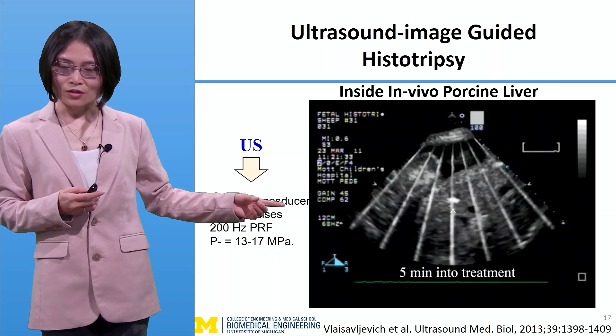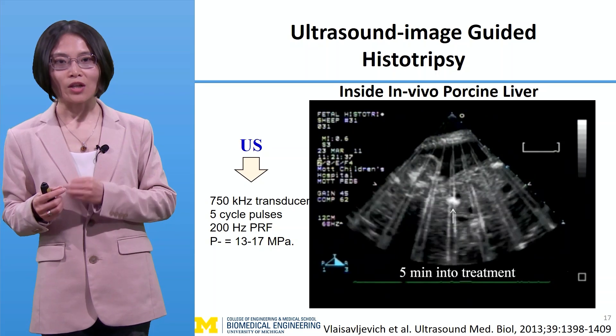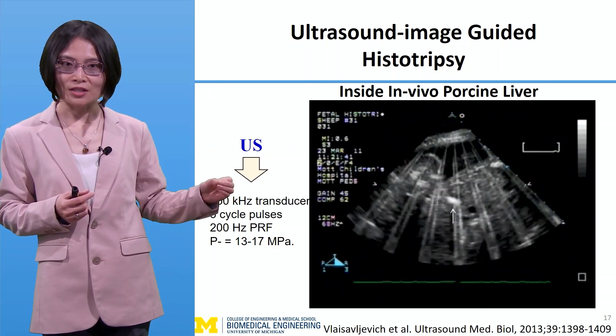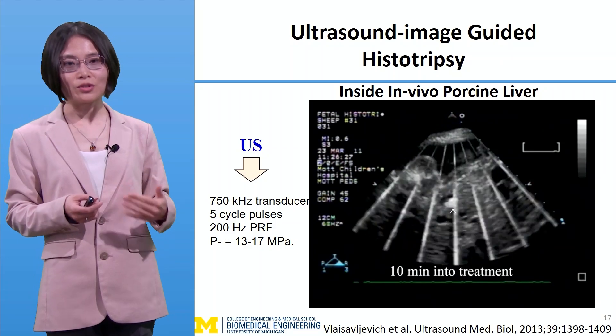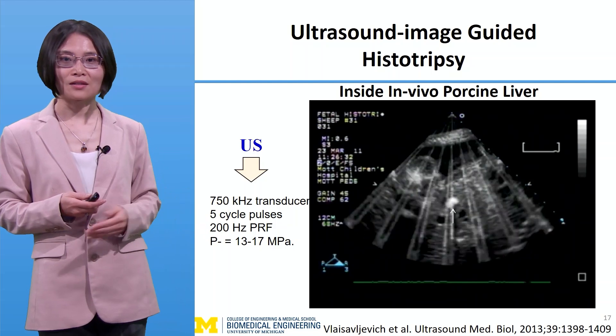Another thing to notice: ultrasound pressure was increased from low to high until cavitation is generated on ultrasound imaging. This real-time imaging feedback allows us to use the lowest pressure needed to generate cavitation for the treatment, thereby maximizing safety.